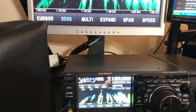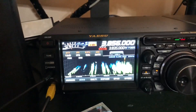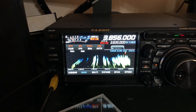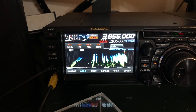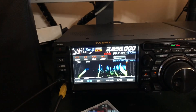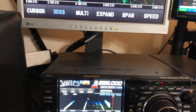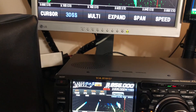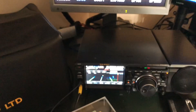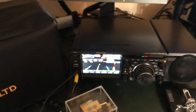I was checking in with some fellas on 3.856 in the mornings, and they reported that I had RF in my audio. One obvious thing is you want to make sure that your radio is grounded. I'm running over to a ground connection behind the radio, grounded to an 8-foot ground rod outside.